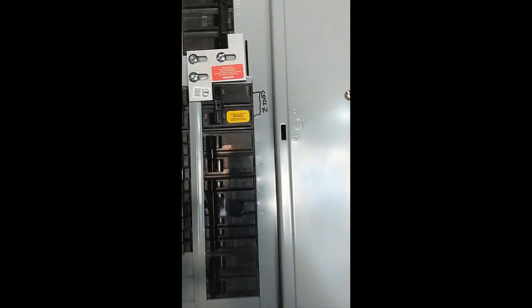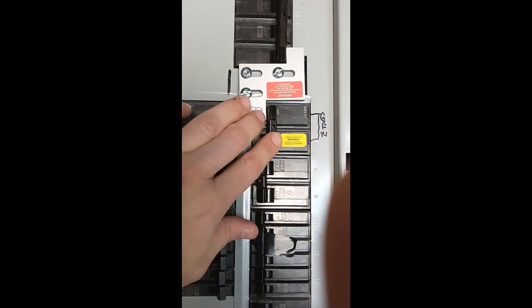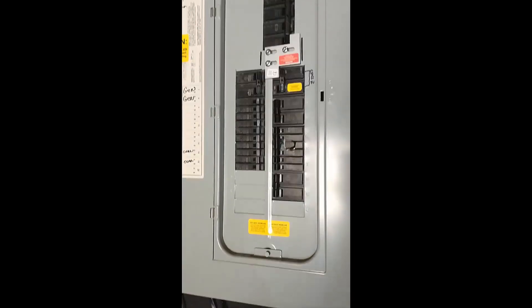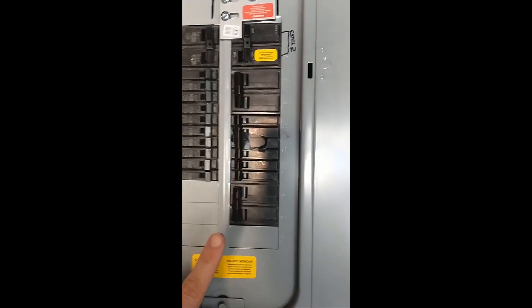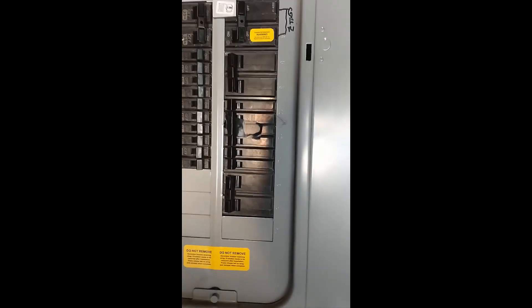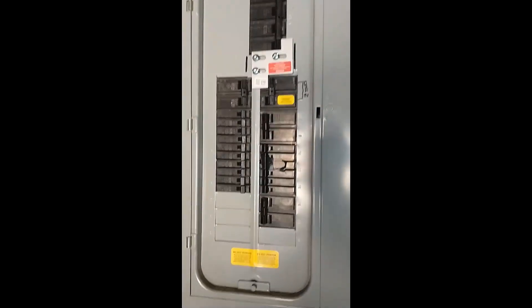As a final step, we would come over here to our panel — this would be off — and then we would flip this on. Once you do that, you would bring the power in through the inlet box to the generator and power everything in the panel. I would keep the air conditioner off and wait until everything comes up and runs, and then turn the air conditioner on so everything doesn't hit all at once.